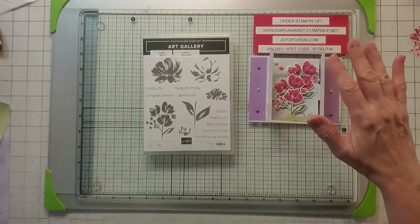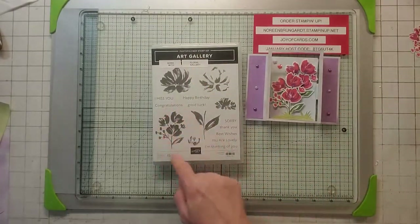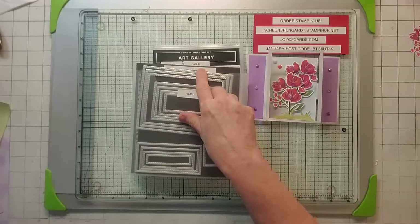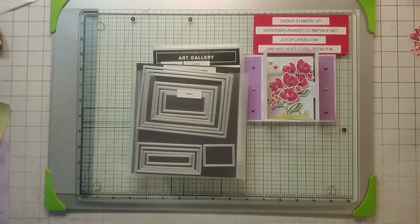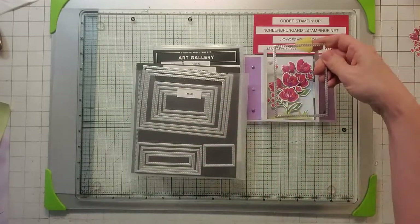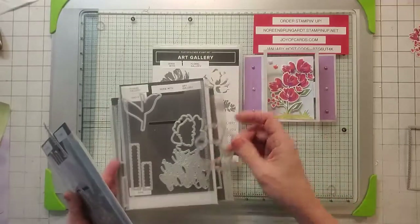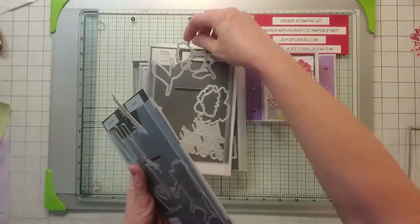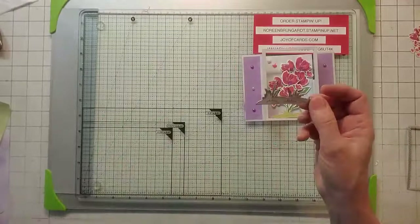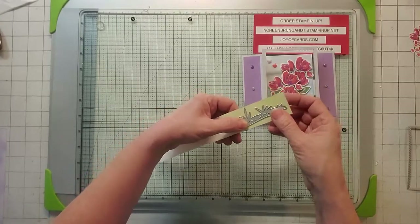Now for the stamping and die cuts, let me show you what I'm going to be using. Today I'm using Art Gallery, and we're going to be using this flower right here. We're also going to be using the rectangle stitched frames for the outside window — this is the fourth biggest rectangle that we're going to be cutting out. I'm also going to be using this piece of Floral Gallery, which matches Art Gallery, to die-cut those flowers, and I'm going to be using dock dies for the grass down below.